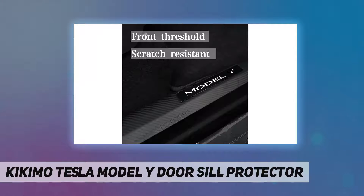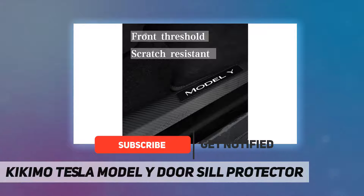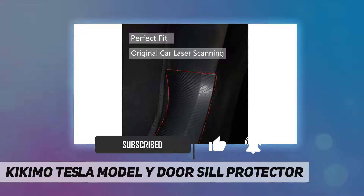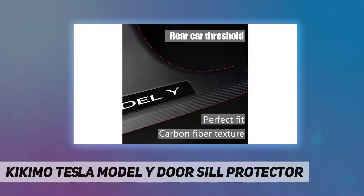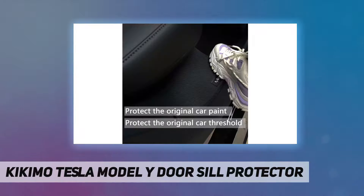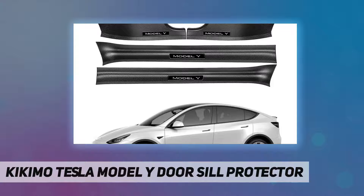Applicable to the 5-seat Tesla Model Y — does not fit the Model Y 7-seat. Built with ABS material and designed with a carbon fiber texturing process. The texture is prominent to enhance wear resistance, and the durable carbon fiber process creates scratch-resistant and wear-resistant high-quality Tesla door protectors.